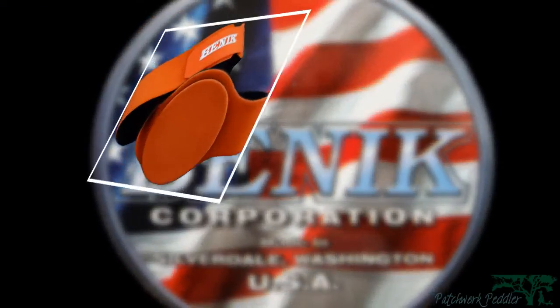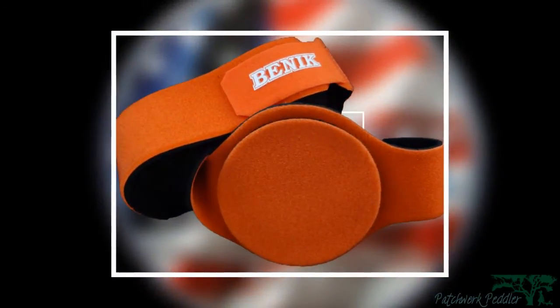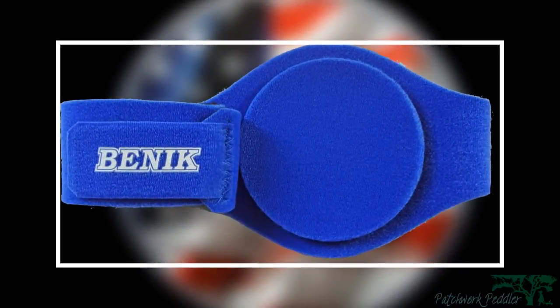Thank you for choosing Patrick Peddler. In this video, we are going to be highlighting the features, benefits, and accessories of the Benwick Feeding Tube Belt.